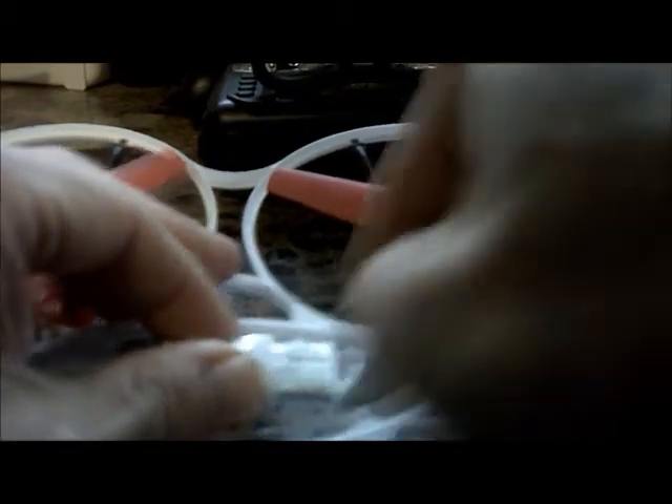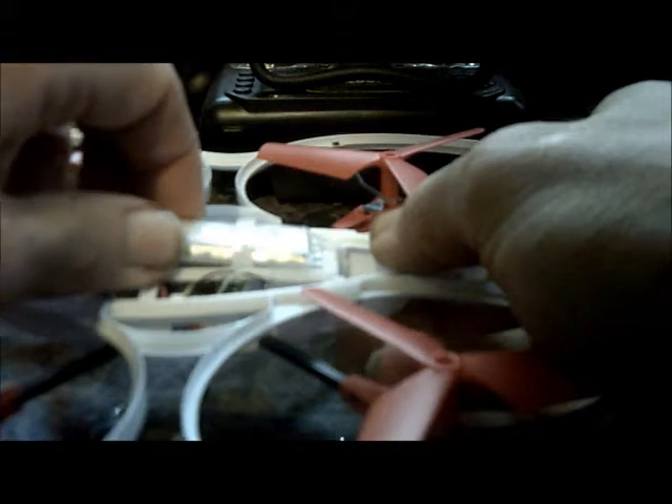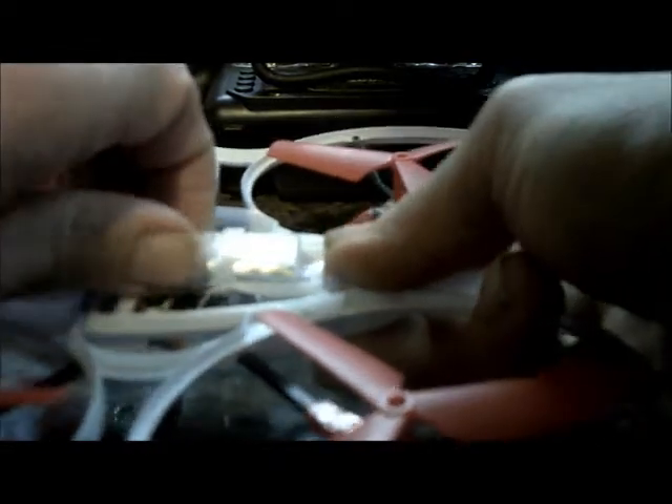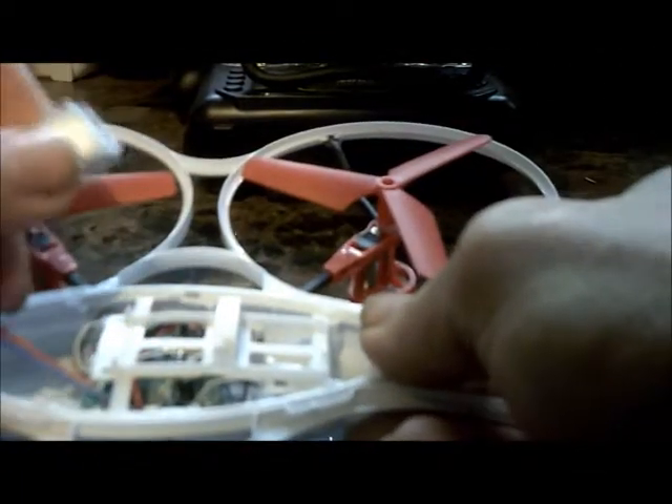So we're going to cut the tape they have on this — that's all they have holding this is tape. It's in a little bracket and they taped this really good. You're going to want to go ahead and probably push on the back of this battery. This is the first time I'm doing this, so this is all experimental. Just push on the back of that and it'll pop out.